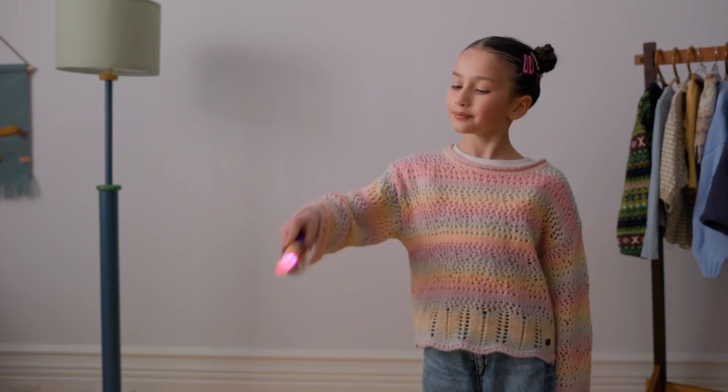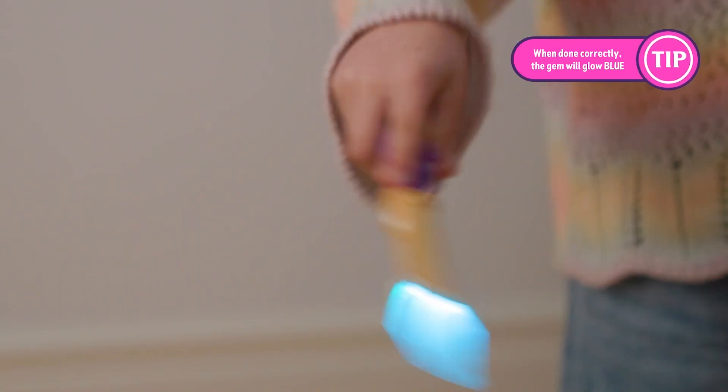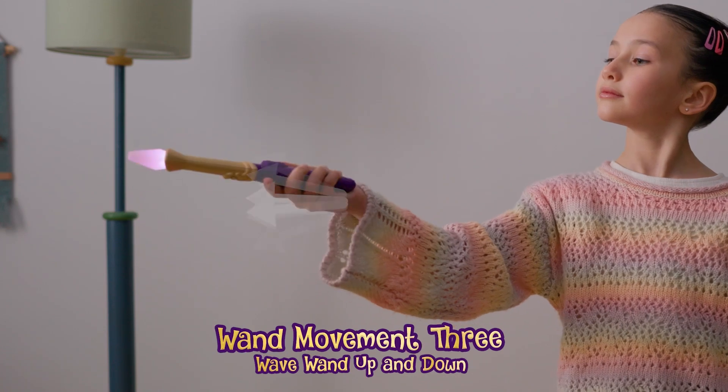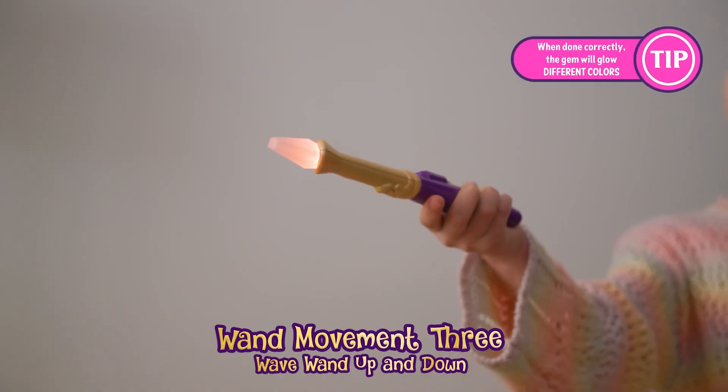Wand movement two: point the wand down to the ground and jiggle the wand left and right. If done correctly, your wand gem will light up blue. Wand movement three: hold the wand outwards and wave the wand up and down. If done correctly, your wand gem will light up different colors.